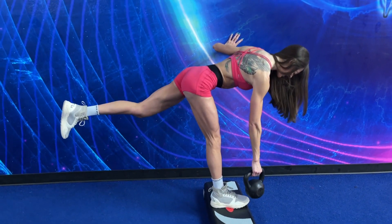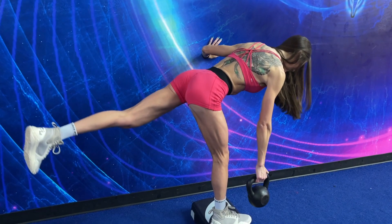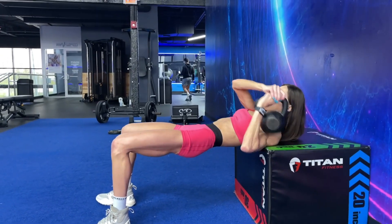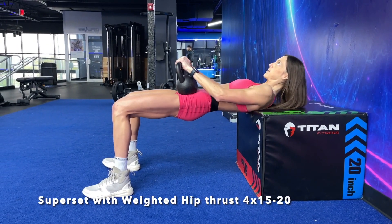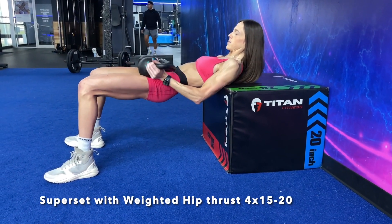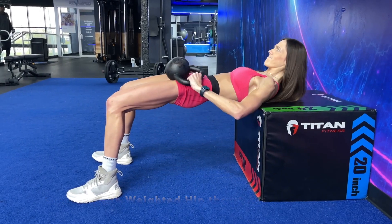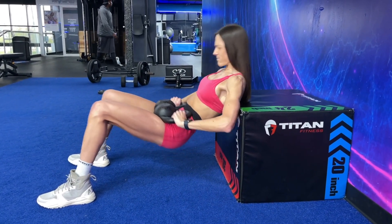Once you finish both sides, we are gonna be going into the very last exercise, which is gonna be a weighted hip thrust. Grab your kettlebell or dumbbell and lay it on those hips. Focus on keeping your chin tucked, scooping from your butt, and squeezing and holding that tension in the glutes at the top. Think of yourself as never losing tension in your glutes and hamstrings — even at the bottom, you hold, and you contract through the top. Go for as many reps as possible. I grabbed the heaviest kettlebells at my place and went for 15-20 reps, just kept going until my glutes were absolutely on fire.